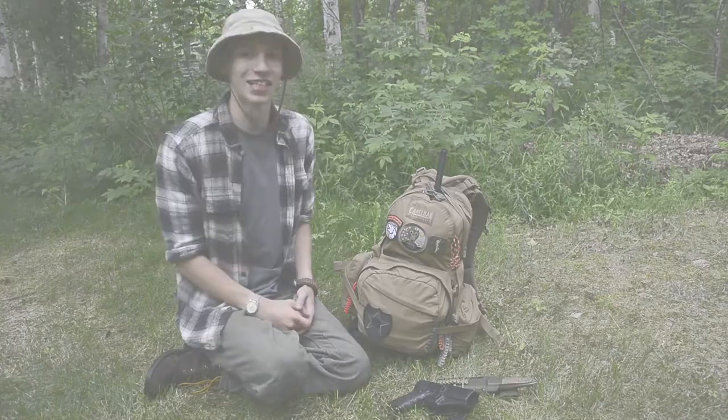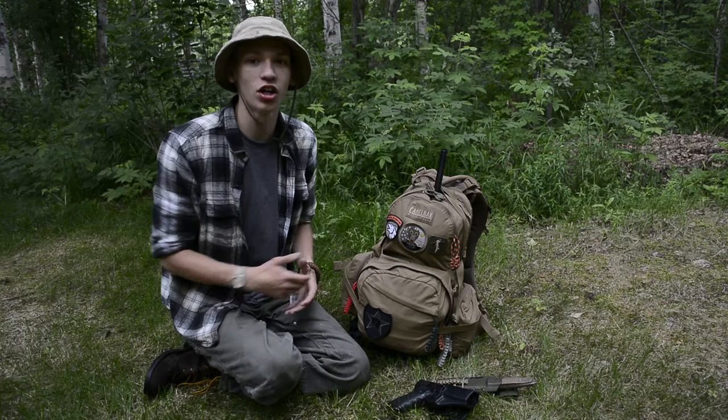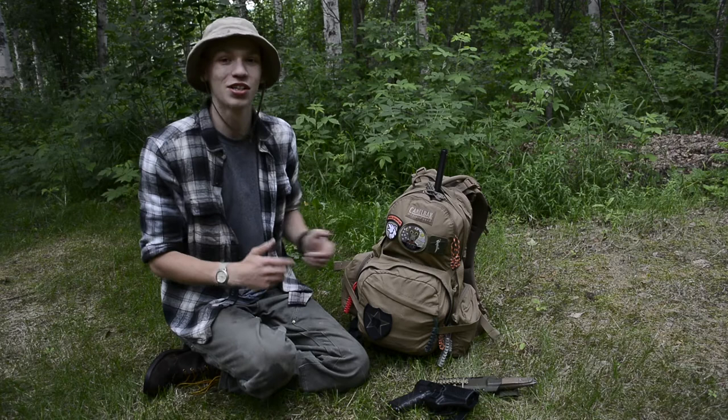Today we're going to be doing a nice fun backpack, kind of survival kit, but really an Alaskan bug out bag. I haven't done any fun survival-ish videos in a little while, so I wanted to mix it up. That is what we're getting into today.